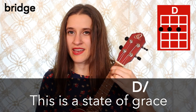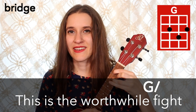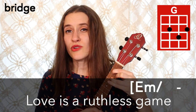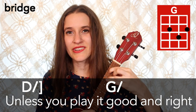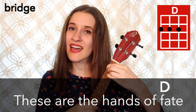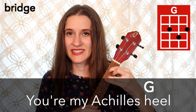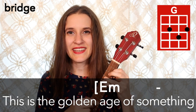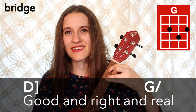So that's the whole bridge. Here it is now with the words: This is a state of grace, this is the worthwhile fight. Love is a ruthless game unless you play it good and right. These are the hands of fate, you're my Achilles heel. This is the golden age of something good and right and real.